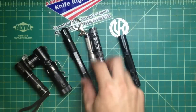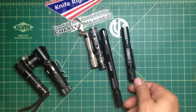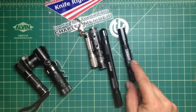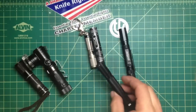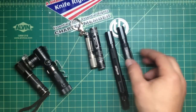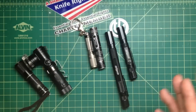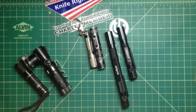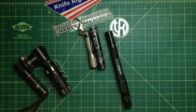I threw away the boxes, but if I remember correctly, the small one — the single AAA battery one — is a max of 60 lumens, and the large one is 110 lumens. So it is comparable with the high-end, you know, $50-$60 good brand names like 47's, Fenix, and stuff like that. They both have high, low, and strobe modes.